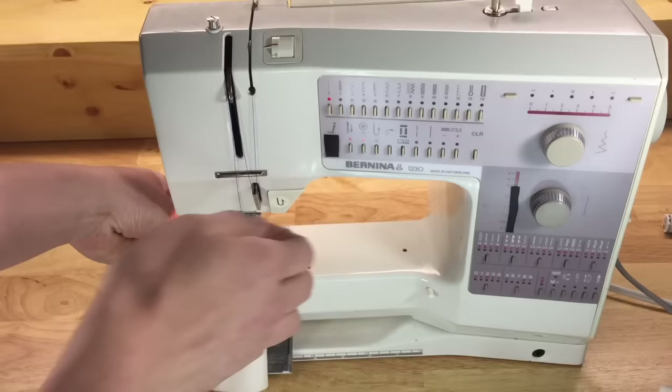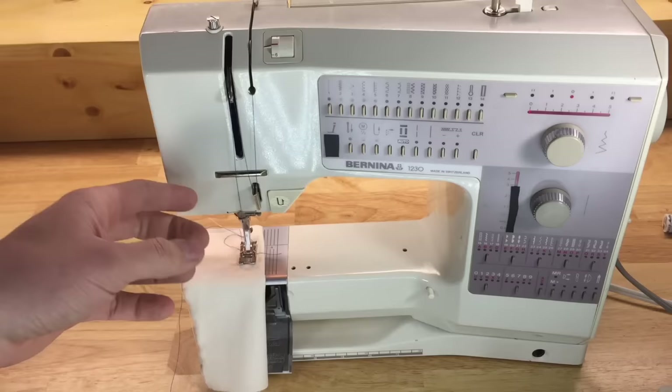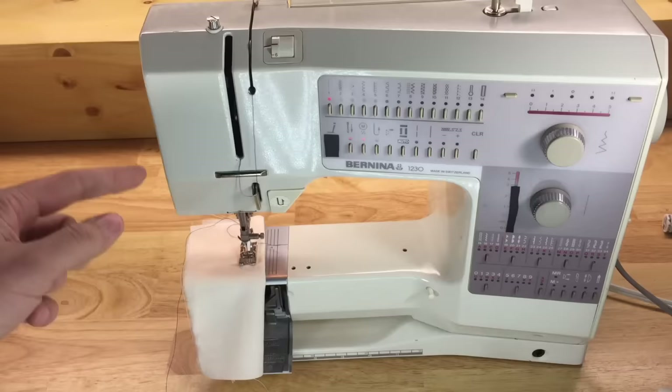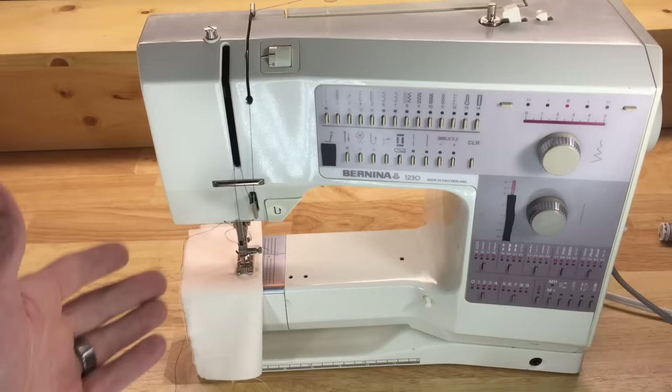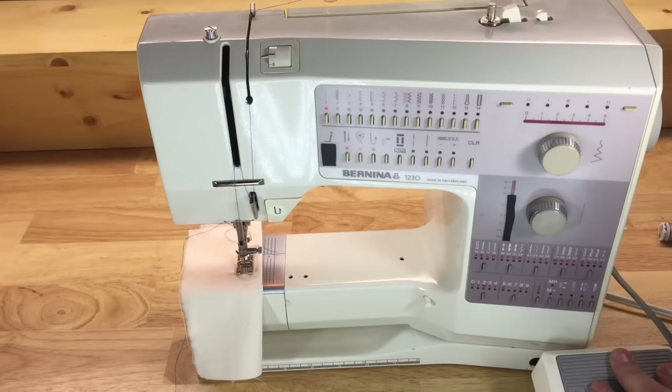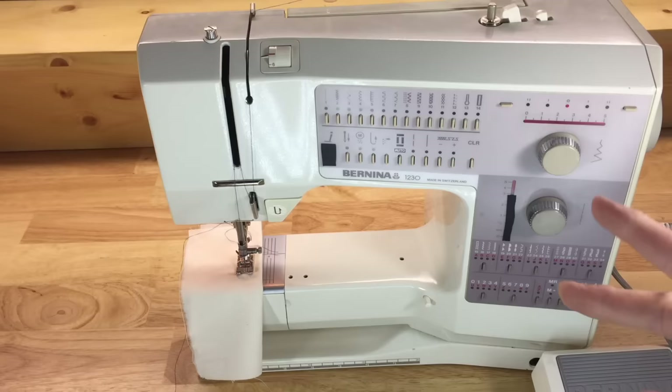Sinking your needle also helps prevent deflection — that's when the needle hits your material, deflects, and strikes the hook, needle plate, or bobbin case. If you can get into the habit of spinning the hand wheel towards you, holding thread tails, and sinking your needle before starting a seam, it will greatly reduce sewing issues. Sometimes people get a new or repaired machine, thread it properly, do everything right, step on the foot pedal, and nothing happens.